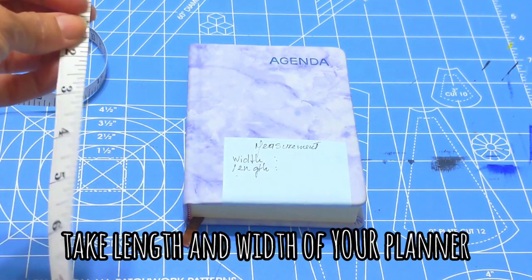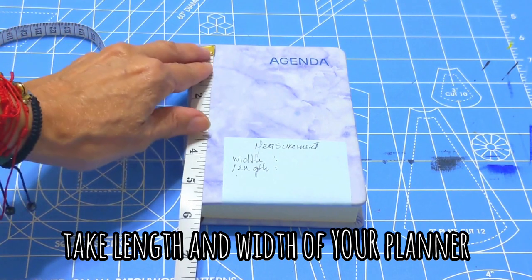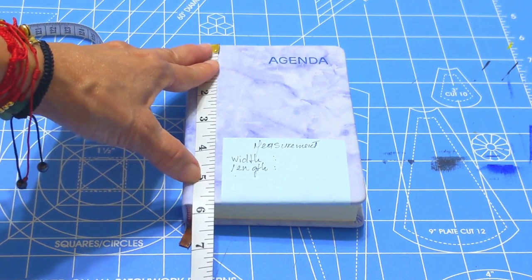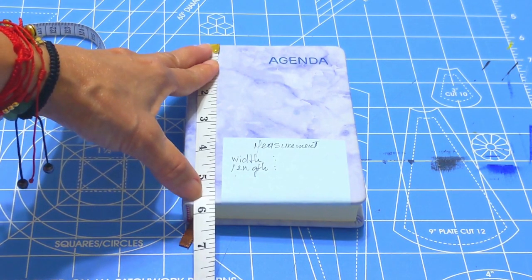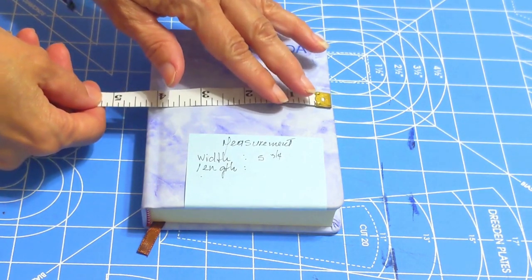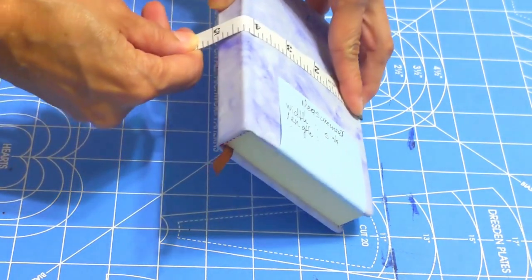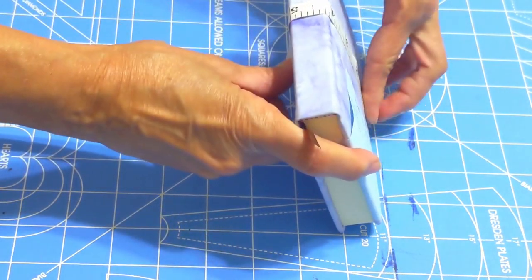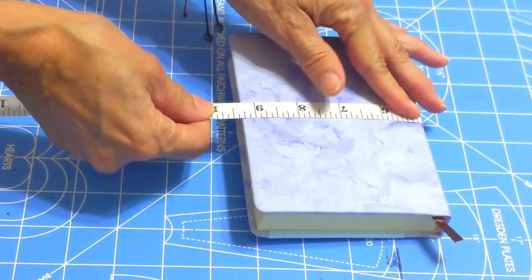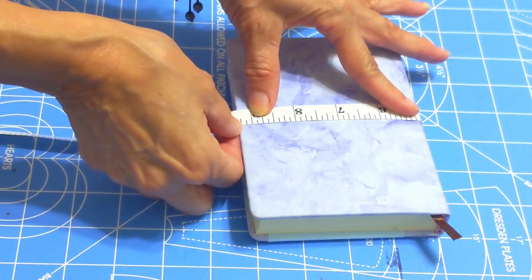The first step we will take the measurements of our planner. In this case we have five inches, and from the edge including the spine, that one will be nine inches and one quarter.